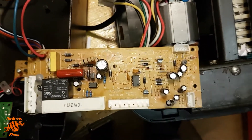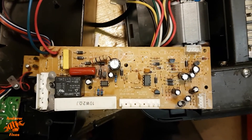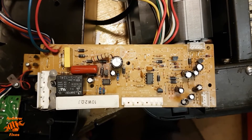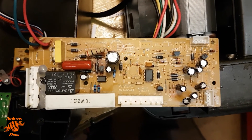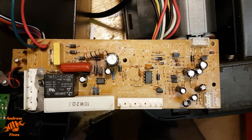So what I'm going to do is desolder it, test it again, and then assuming that test shows that it's still duff, I'll be replacing it and seeing what happens.